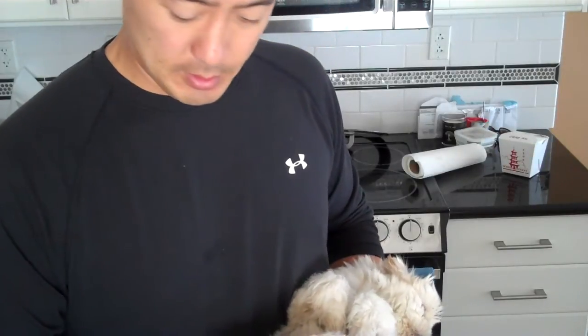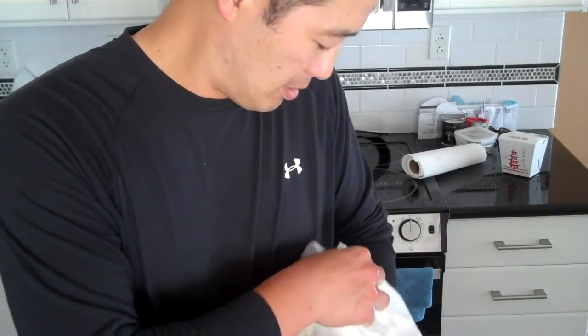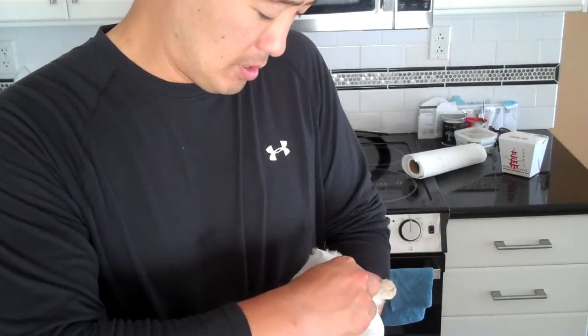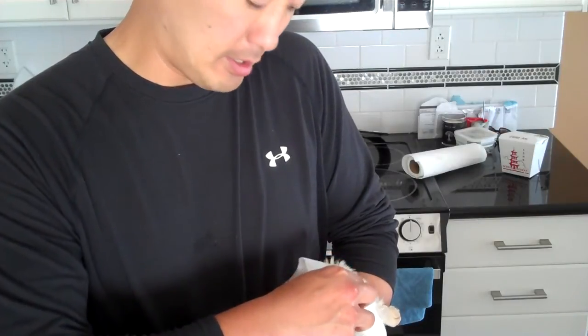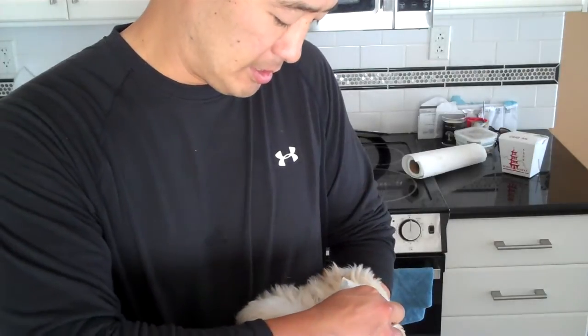So this is Brady when he gets cleaned. Shih Tzus have little eye goop — I think it's called tear stains. So I just take a towel and I invert them. This is Brady inverted. And I get into his little tear duct area, like where your sleepy sand comes out. That's where his tear ducts are.